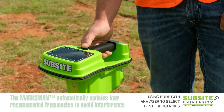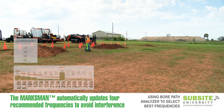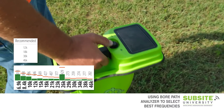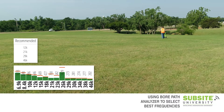Now we are ready to analyze the bore path. Begin at the start of the bore, pull the joystick back and hold, then walk the bore path and note spikes along the bore. If you release the joystick for any reason, you can pull it back and hold again to resume where you left off.